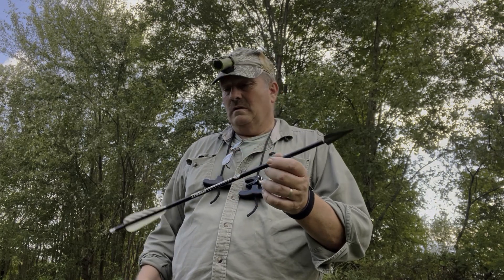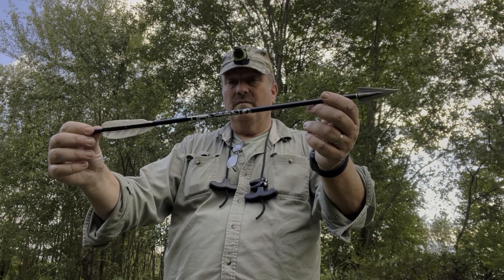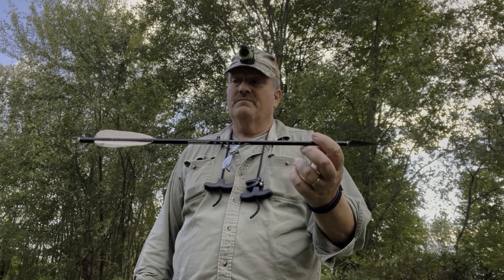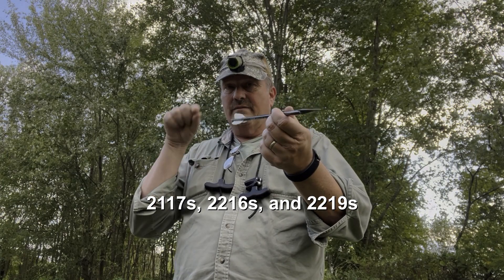Some folks have asked about my arrow systems and what I shoot. This right here is a recruit arrow. I like aluminum arrows — they're just easier to deal with than carbons. They don't have a stiff side and a weak side, you don't have to do all that figuring. They're uniform all the way around.